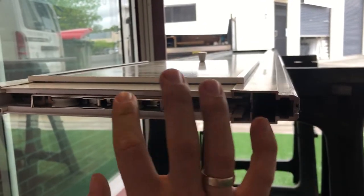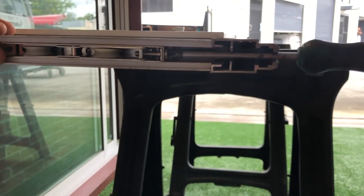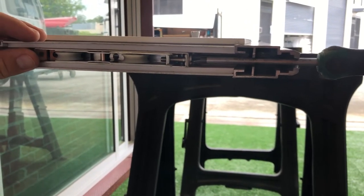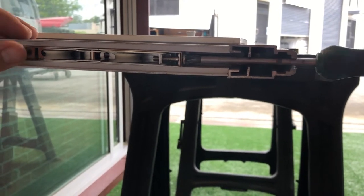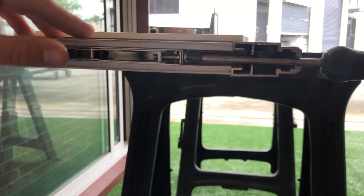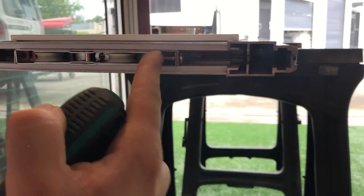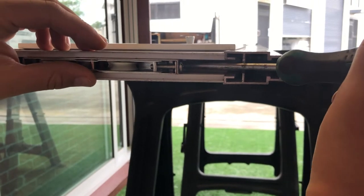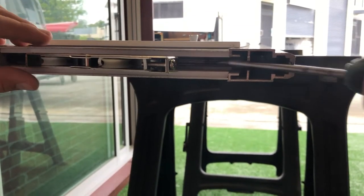You can always adjust the wheel height from the side of the pedo insert or the other way. If you want to take the wheels out, just put a Phillips screwdriver behind the wheels and pull them out.